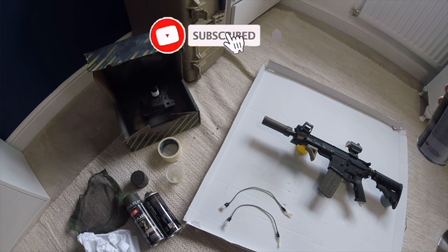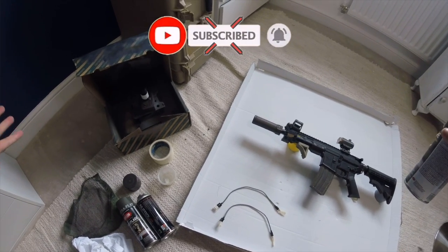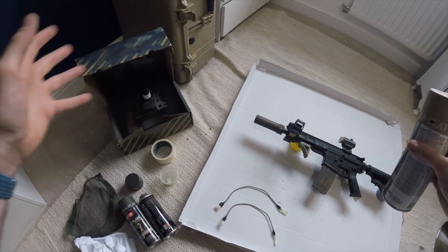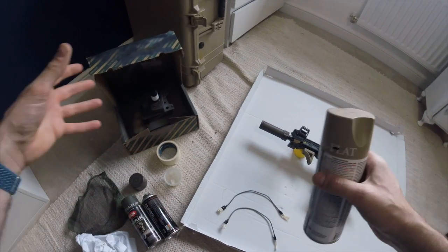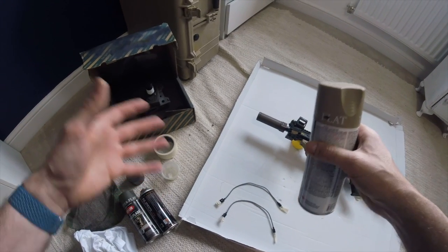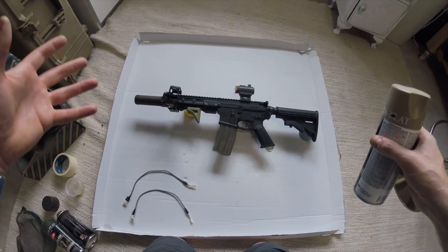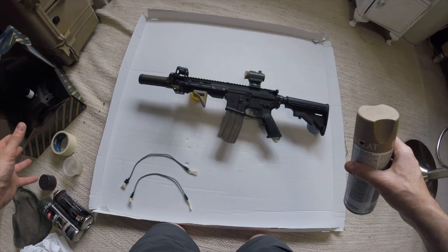Welcome to Adventure Airsoft. This video is basically a live spray. I know people have asked me a lot of questions regarding spraying - how you do it. I've seen loads of videos about people doing it but they always go through a laborious long process. I just want to show you how quickly it can be to spray your gun. Preparation is key.